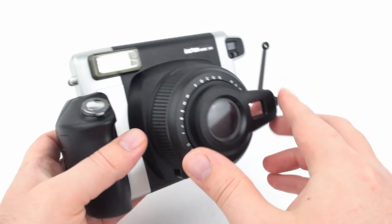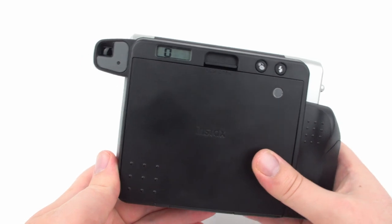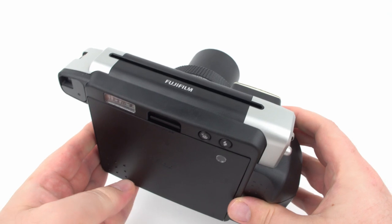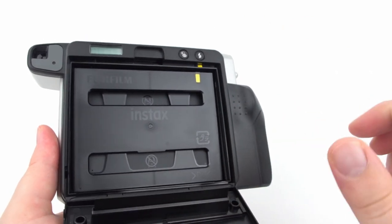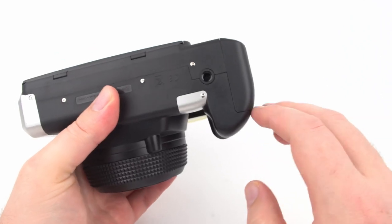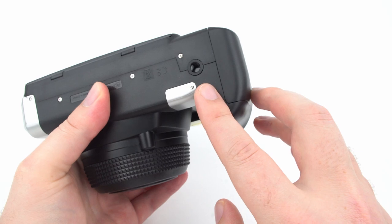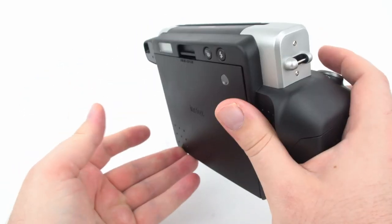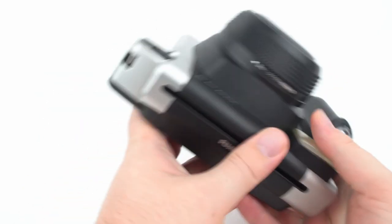Remove the close-up lens by twisting and gently pulling it off. Once you've used all 10 shots, the LCD counter reads zero. Turn the camera off, then open the back and remove the film pack by placing your fingers under it and lifting it out. The camera has a standard quarter-inch tripod mount positioned on the right side where the batteries add most of the weight. The hand grip is large and easy to hold, and a neck strap attaches on both sides.